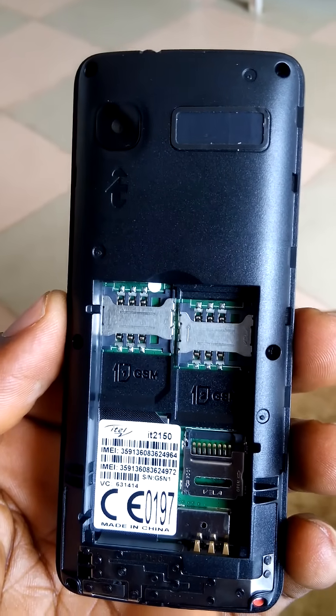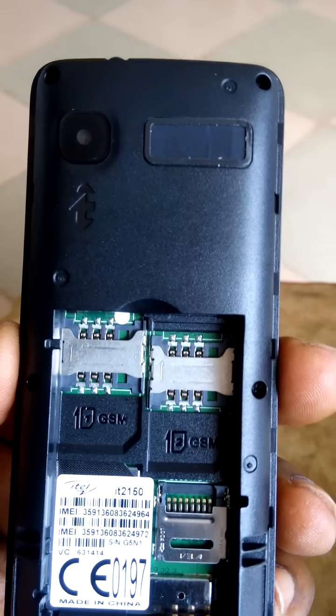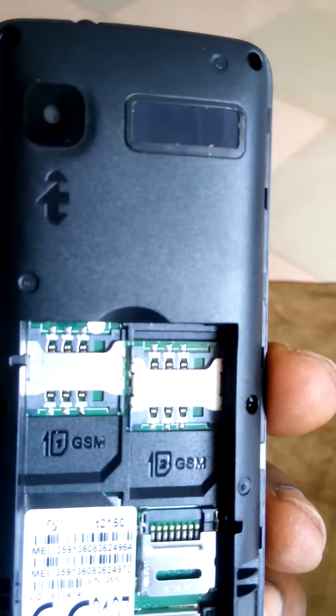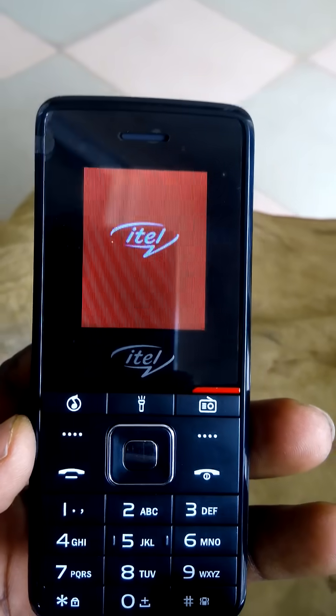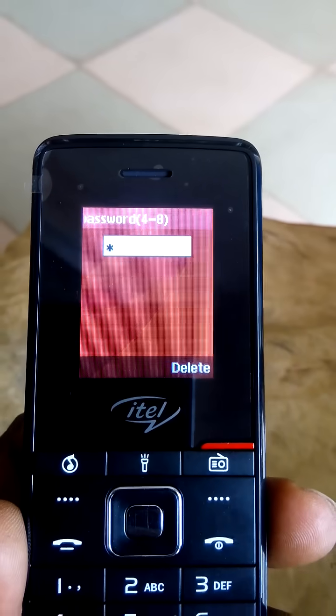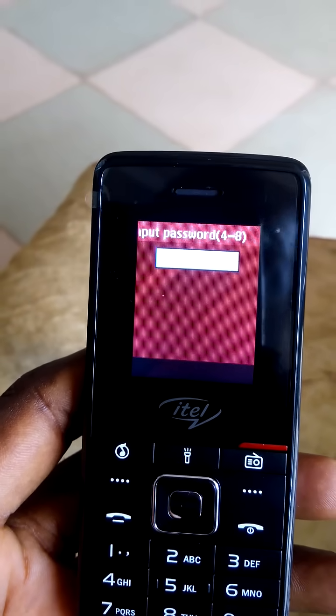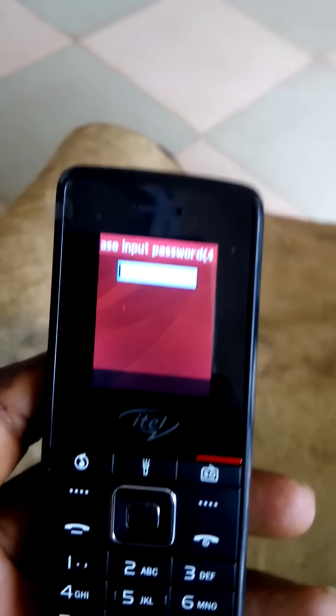This is the iTel 2150. It has been password protected. Let's see how to remove the iTel 2150 password. Switch the phone on — the iTel 2150 — and it has been password locked. How to remove the password: the person has forgotten the password. Let's try some original ones.